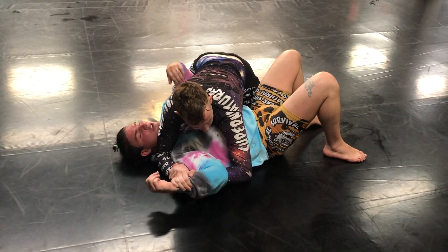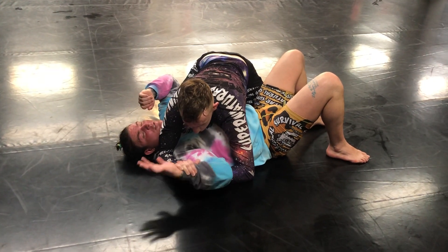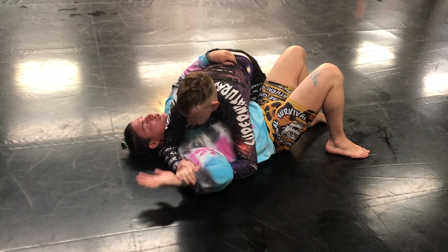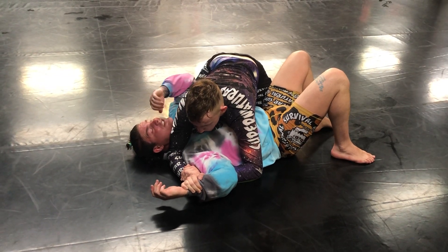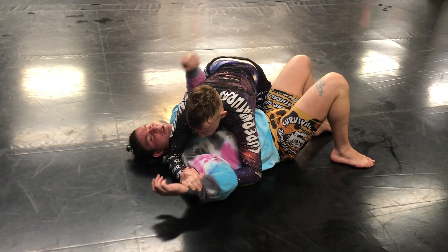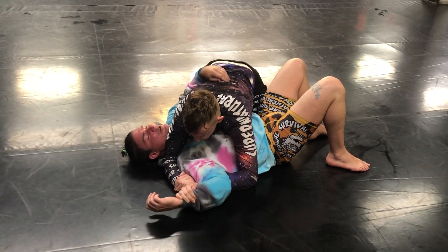Whether I'm being Americana'd from here or mount — I hear it's lower percentage, but it's one of my favorites. So dealing with the Americana from here, the biggest thing is if I stay like this, my shoulder mobility is terrible. I need to be on my side, but I don't want to give up my back. There's a fine line, but you'd much rather give up your back than get submitted right here. So if you have to do it, you have to do it.